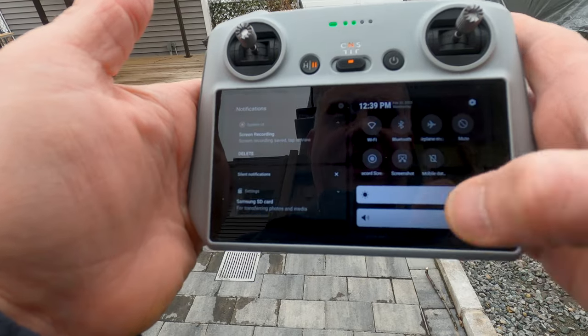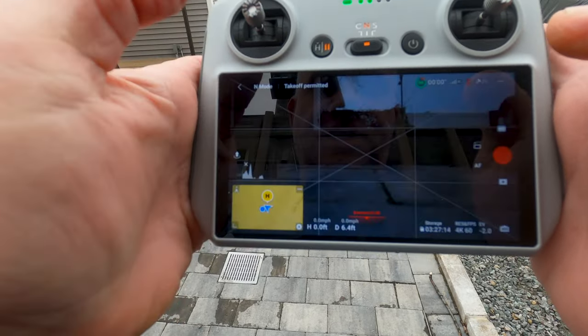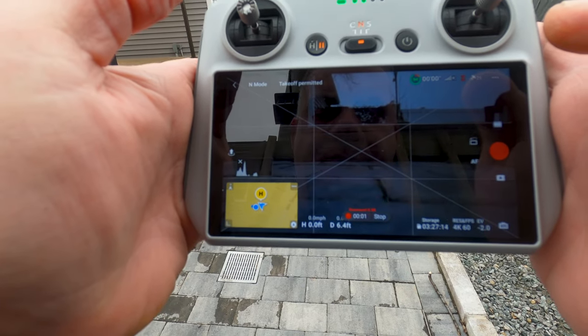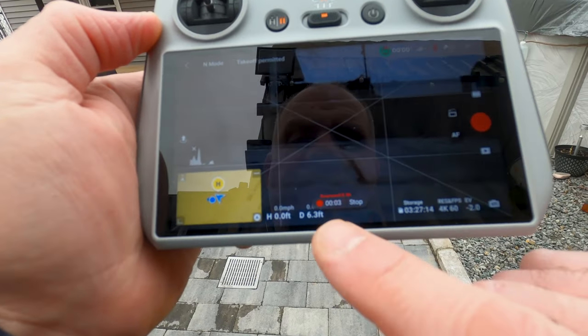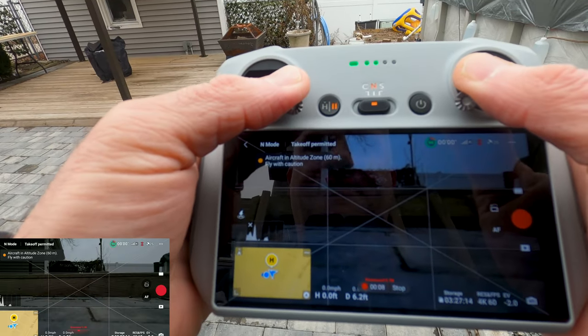Swipe down, swipe down again — see the little circle that says 'screen recording' right here? Just click on that. You'll get that sound, and then right here at the bottom is your timer, and then we'll take off.